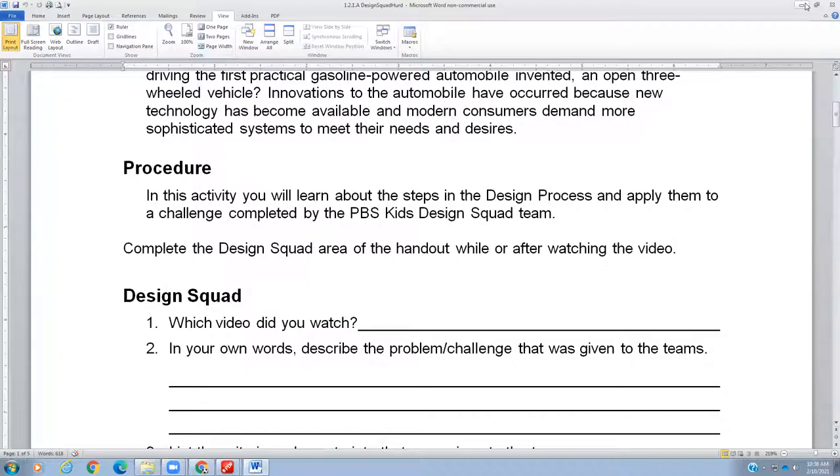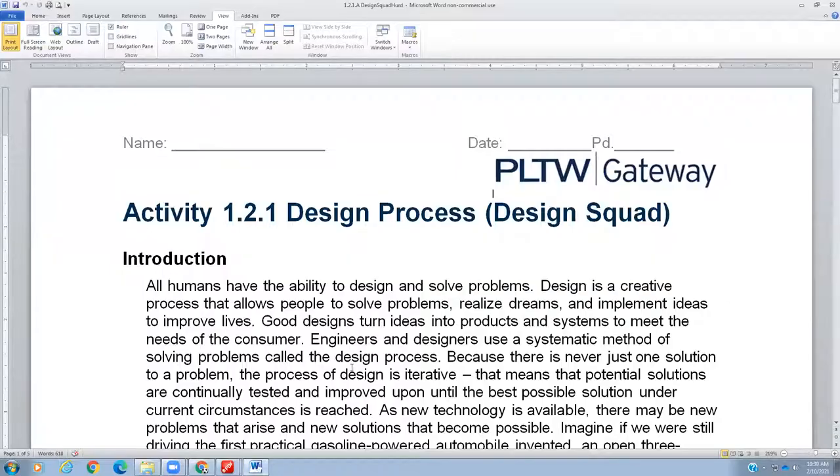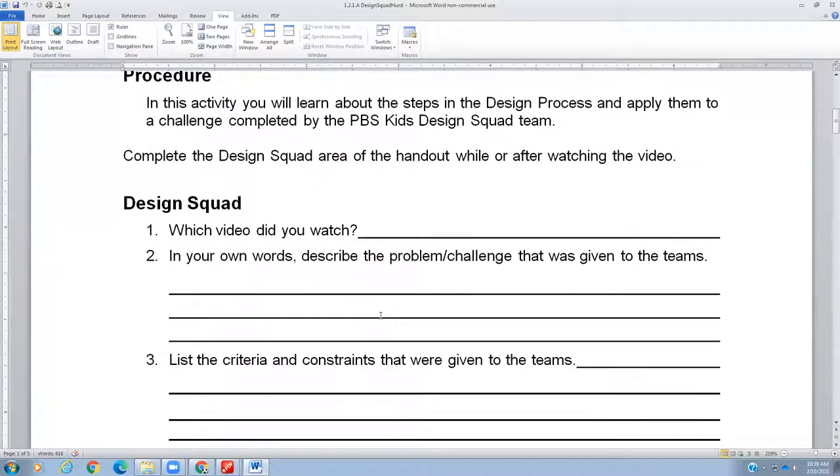This is the video. For number one, if you need to, pause this video and get the document open so you can type in number one: 'No Crying in Baseball.' Pause this again if you need to fill in number one. Question number two — let's take a look at that. Question number two asks you to describe the problem or challenge that was given to the team. So let's start watching the video and see what challenge they have for today.